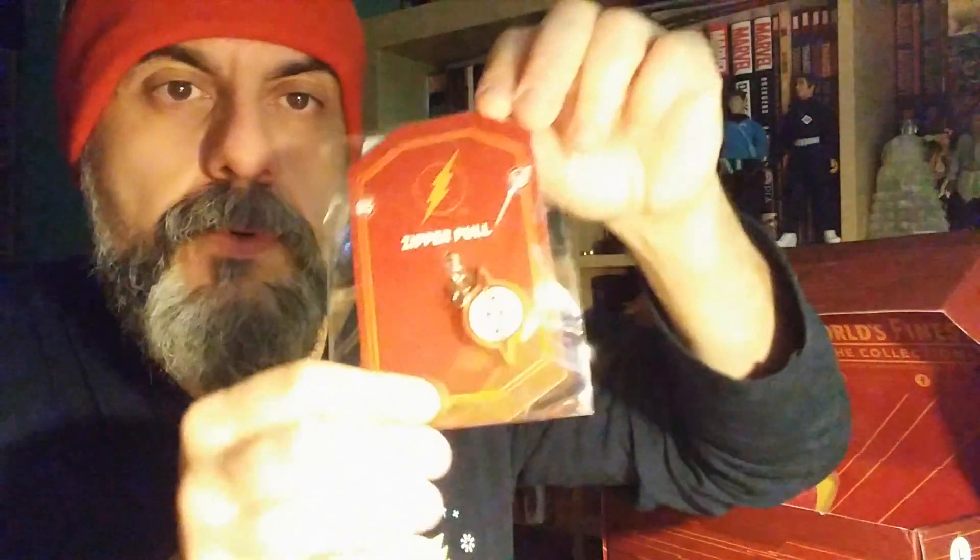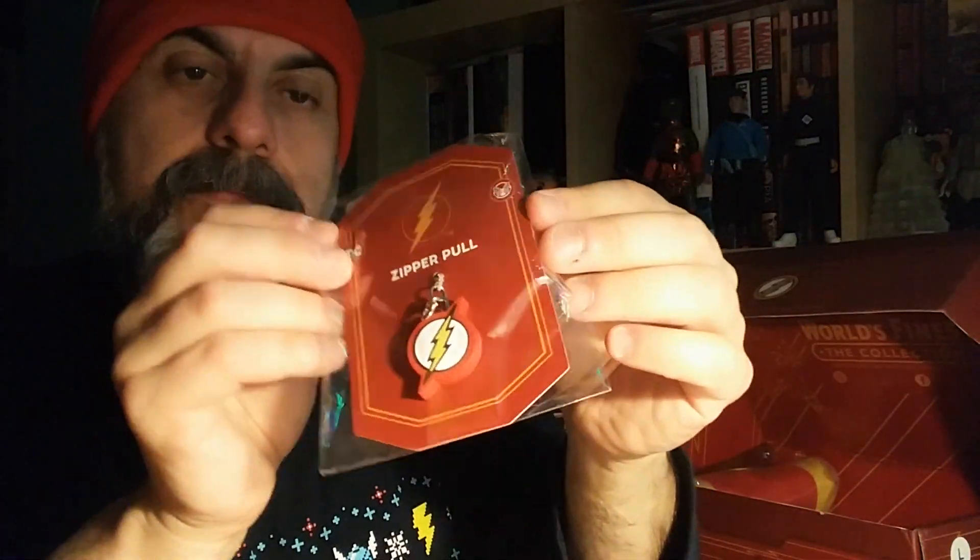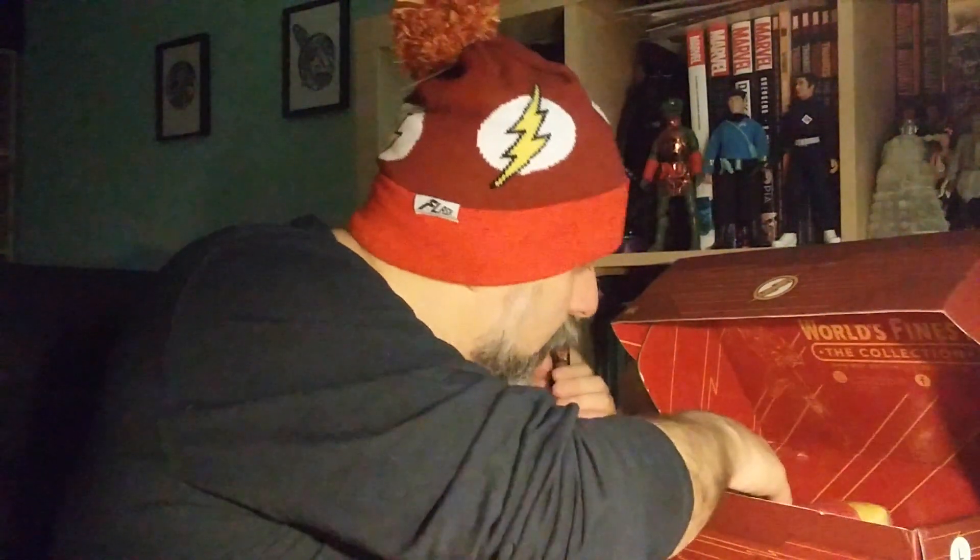Nothing bad to say so far about the box. What else is there? Oh, we've got a zipper pull — something you put on a zipper to pull, that's why it's called a zipper pull. It's more for the kids I suppose, but it's really nice — looks like it's rubber. It's fun, and these boxes really are for the fans and the characters.